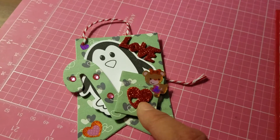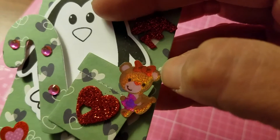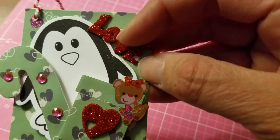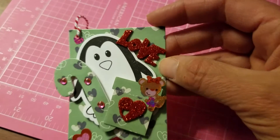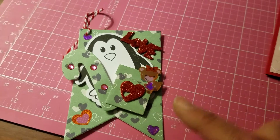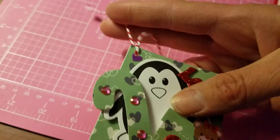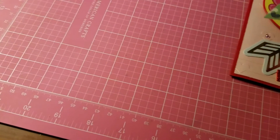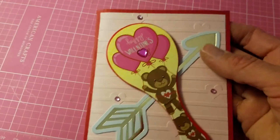I cut it out and added some bling to the candy cane and a little foam heart on the present, as well as a little sticker I got from the Dollar Tree — look how cute, a little teddy bear with a little bow on her head! I also have this little foam word with glitter that says 'love,' and I added some little heart stickers in various places. To finish it off, I added red and white baker's twine. That's my tag, and I left the back blank so she can write whatever she wants.